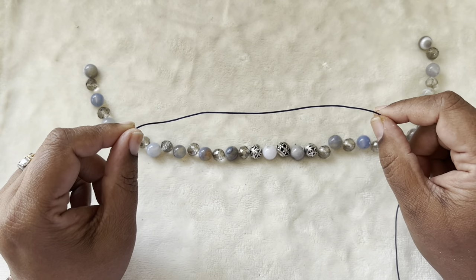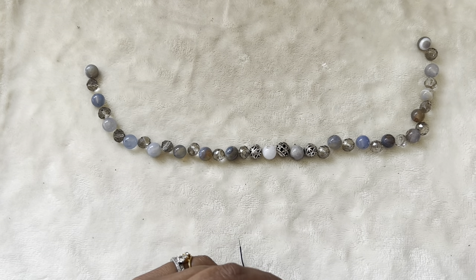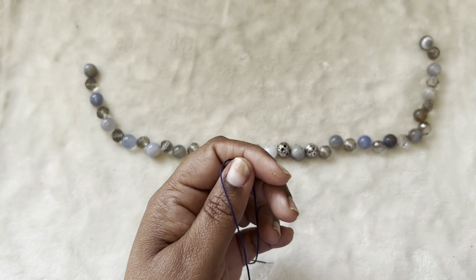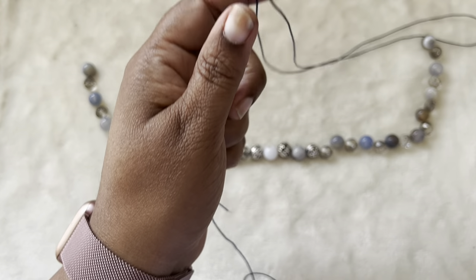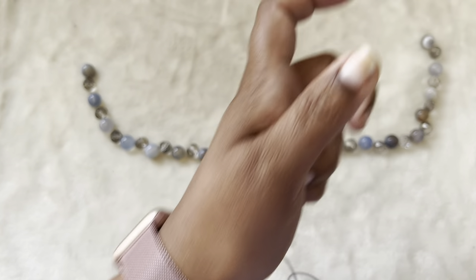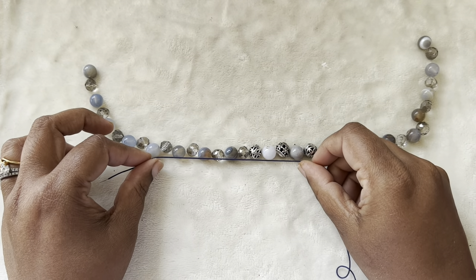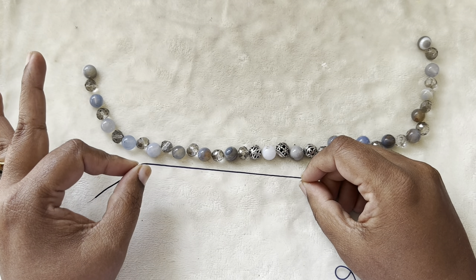I'm just using this Chinese knotting cord. It's 0.8 millimeter in thickness and it comes on a spool like this. I got this from Michael's — it's a little bit tangled but this is the one I'm using. It came with five colors and I'm using the navy blue one because I think the dark color will enhance this blue a little bit rather than using a light color.